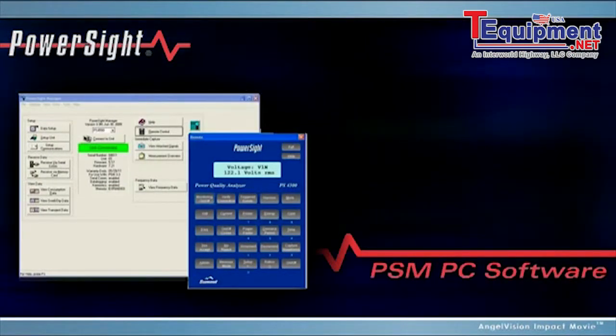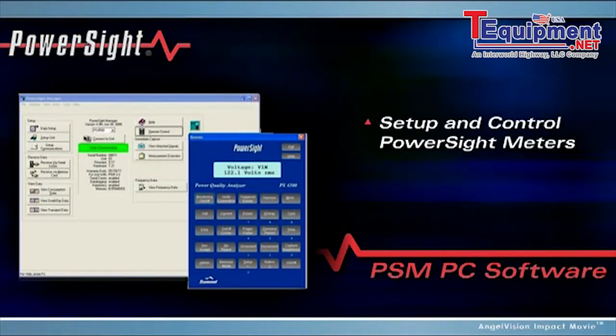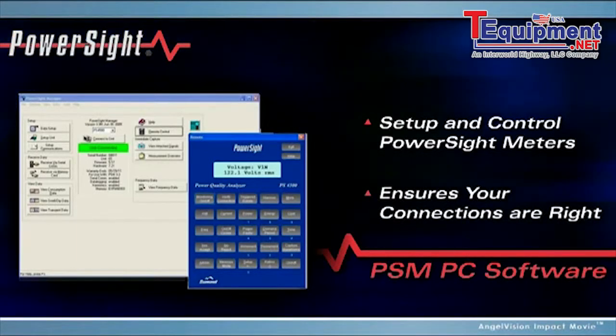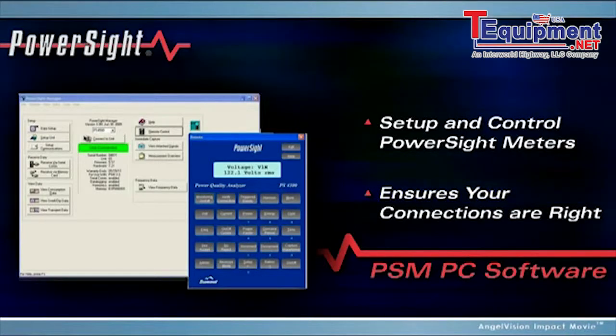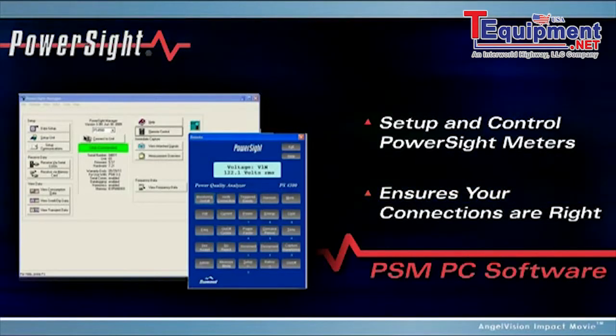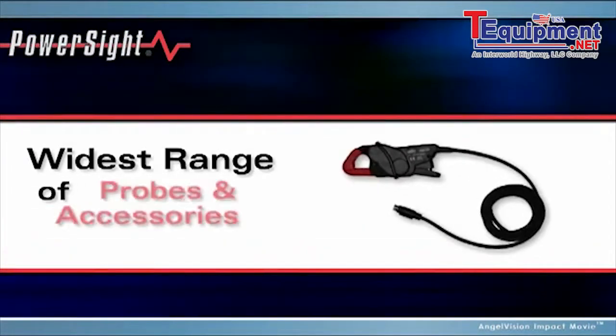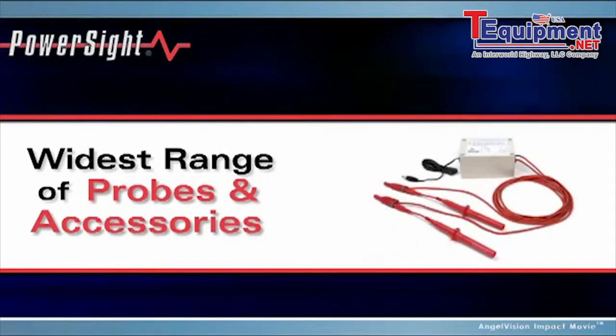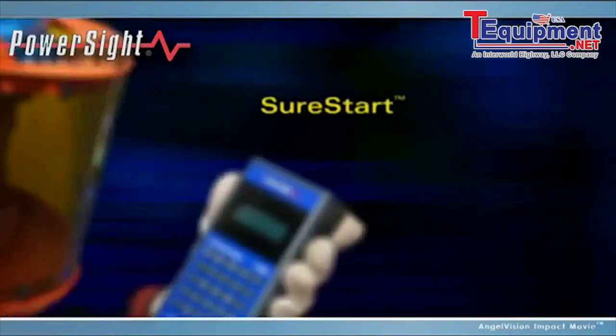Our Power Site Manager software allows you to set up and control Power Site Meters, ensure your connections are right, and analyze your data — all for the same price you'd pay for another meter. We also offer the widest range of current probes and accessories, including medium and high voltage probes.